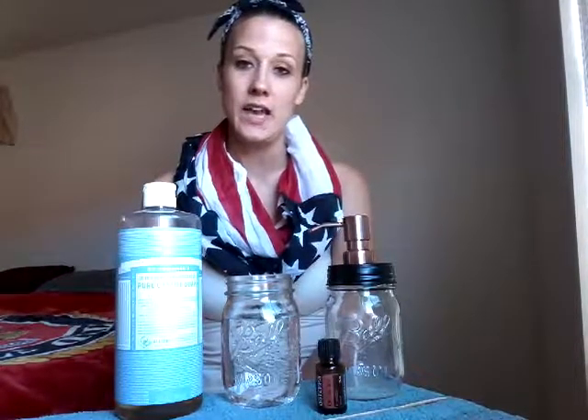Hi guys, happy Wednesday. I'm going to come to you today with another tip of a way that you can use your oils. And of course this one is going to touch on again the protective blend known as the On Guard blend.